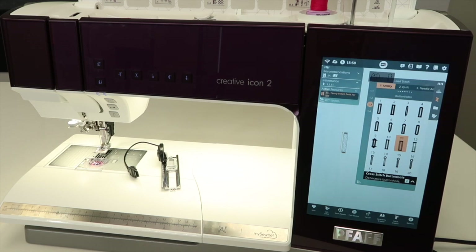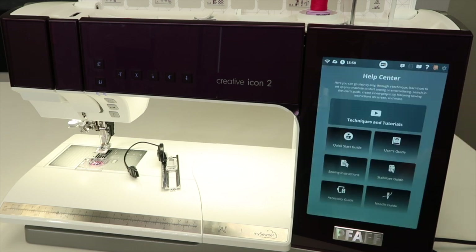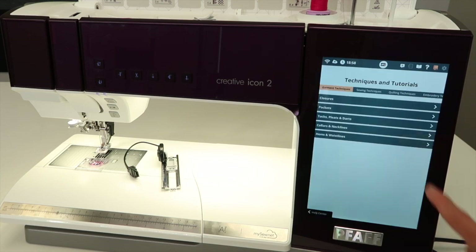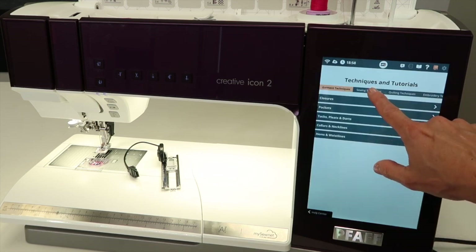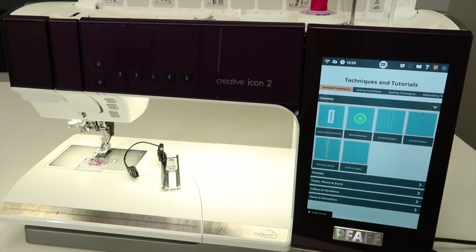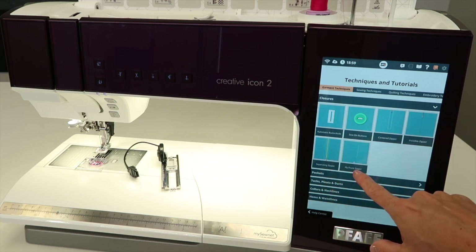I mentioned other ways to find buttonholes in this machine. If you start with the little book with the bookmark, we can come to techniques and tutorials. We are looking for some of the sewing techniques — specifically the garment techniques. In the first one called closures, we have different types of closures, including the automatic buttonhole, how to sew on buttons, zippers, invisible zippers, separating zippers, or a front fly zipper.